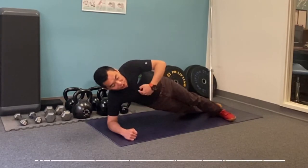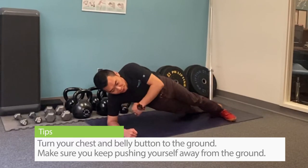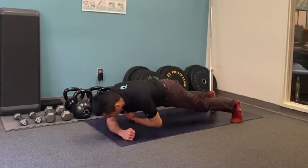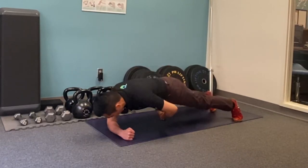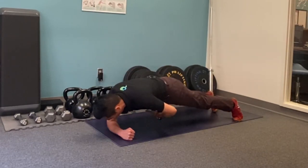Now as we turn our chest and belly button to the ground, make sure you keep pushing yourself away from the ground the whole time. Keep your chest and your belly button turning at the same time. Keep driving yourself away from the ground, especially when you're turning toward the ground.